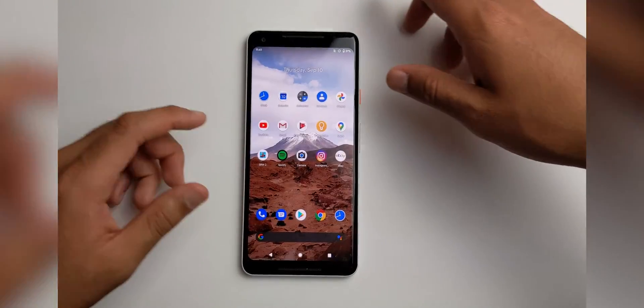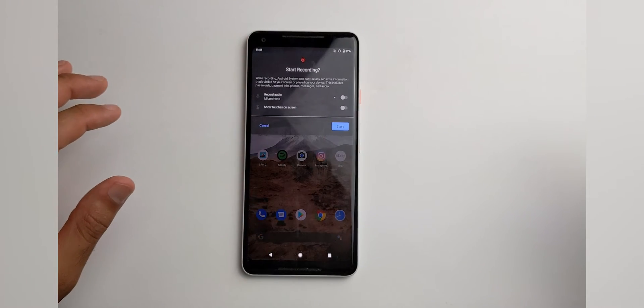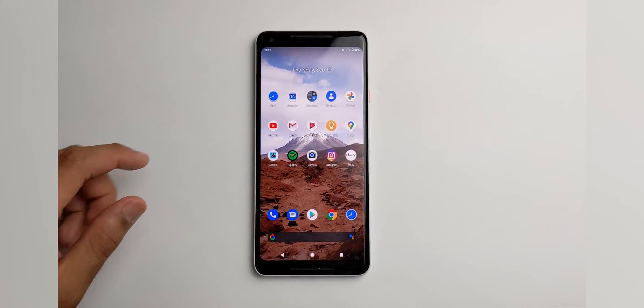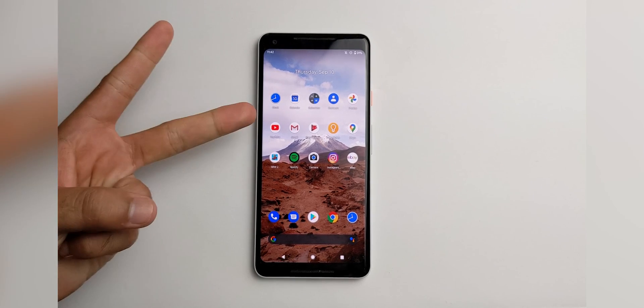But overall, this is actually a very nice feature to have in Android 11. So I thank you Google for adding this. That is all for today — I hope you guys enjoyed the video. Subscribe, leave a like, and I'll see you guys later. Peace.